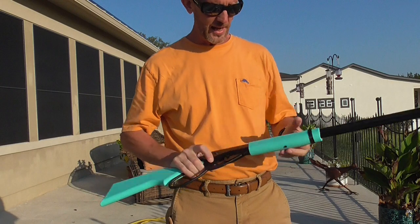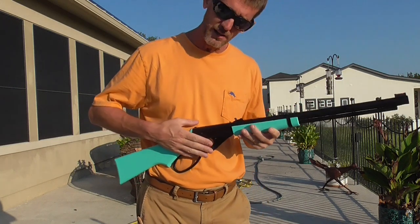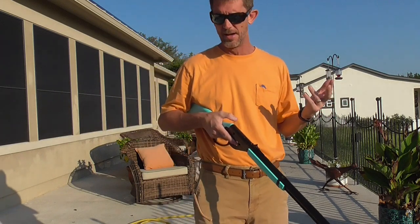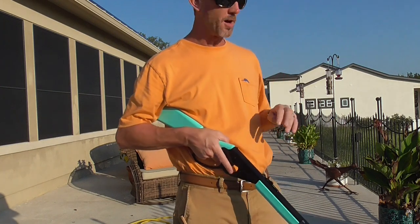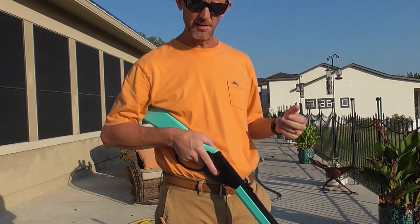I didn't know if she would want to engage in this sport, but I figured I'll get the BB gun, bring it out here, start popping cans with it, and when she sees that it's fun and safe then maybe she'll be interested in trying it. I did offer to set up some water balloons so she could shoot those.